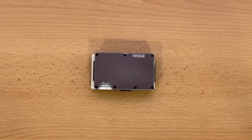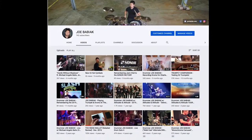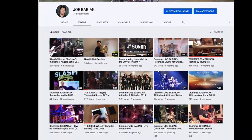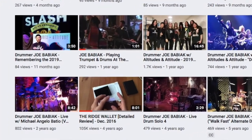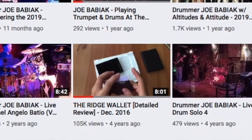Funny side note — I'm actually a professional drummer, and I posted the original video on my drumming YouTube channel, and it's received thousands and thousands more views than any of my drum videos. Go figure.